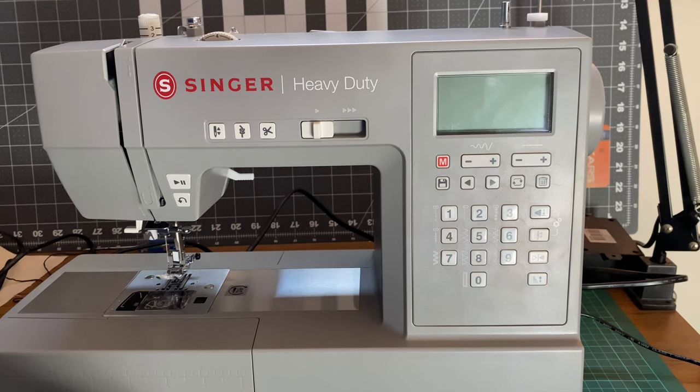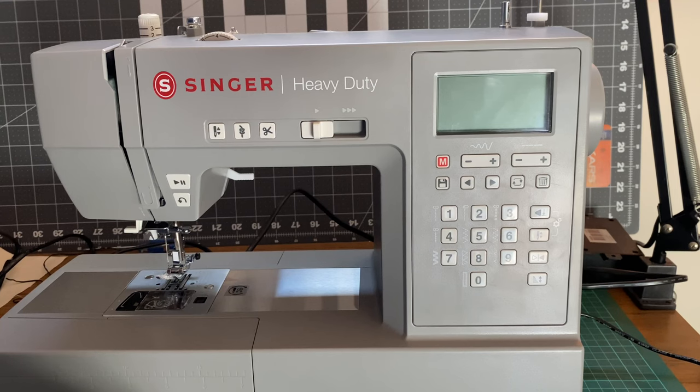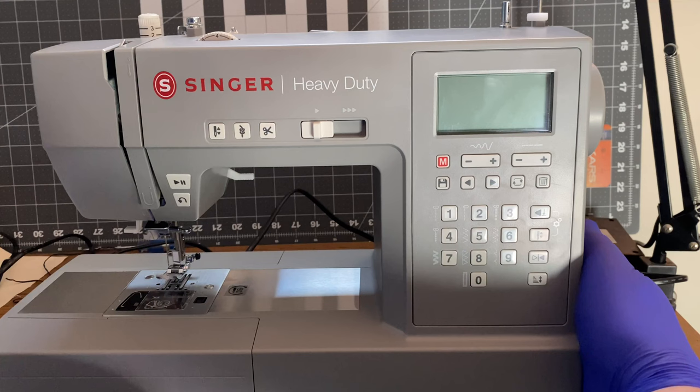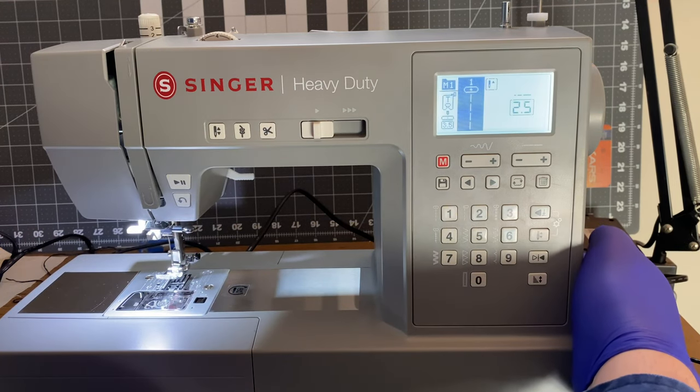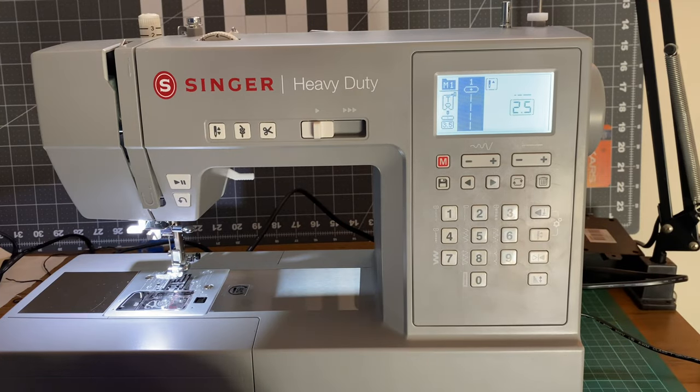I'm going to be initializing power to the unit and turning it on for the first time. It's a lot gentler than before — well, compared with my Brother machine.